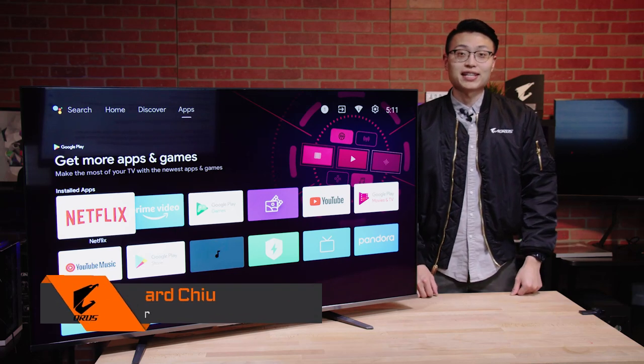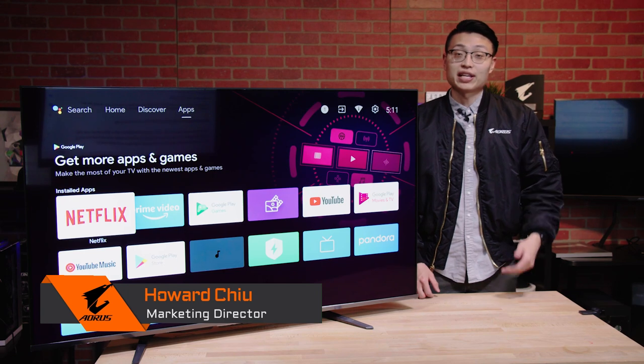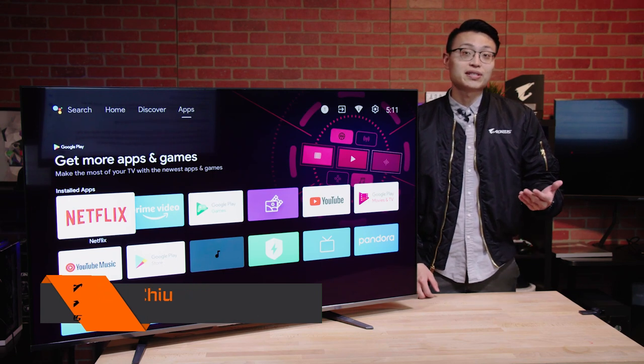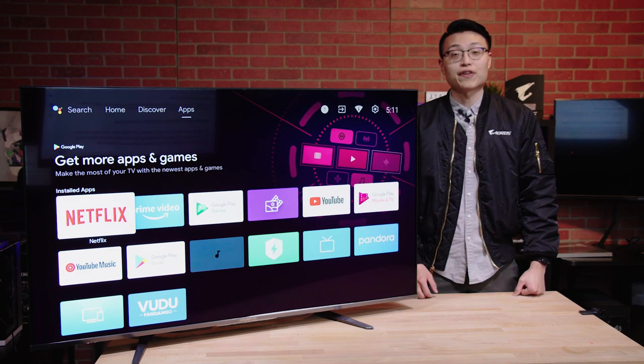Hi everyone, it's Howard from AORUS and today we're back with another unboxing video. We're taking a closer look at the largest gaming monitor in the world, the Gigabyte S55U monitor.